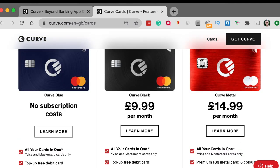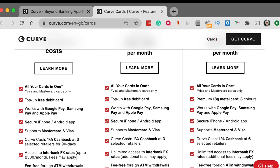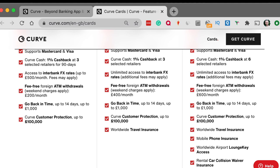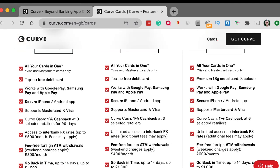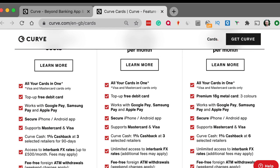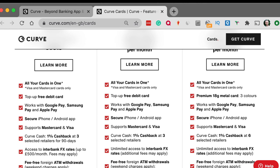The blue one is absolutely free — it won't cost you anything at all, and those are the standard features I'm going to focus on. The black one costs £9.99 a month, with a few extras, mainly worldwide travel insurance and some increased allowances. The final one is £14.99 — Curve Metal — with more insurances, extra features, a premium 18-gram metal card and a choice of three colours. Personally, I think paying a lot for a metal card is a bit silly, but I'll go through all three at the end.